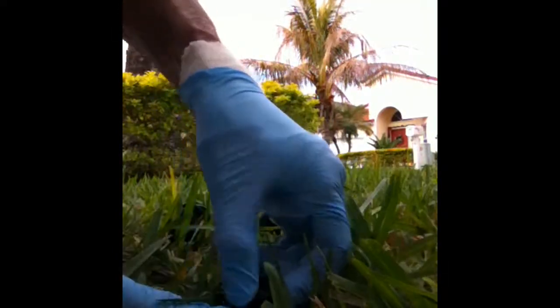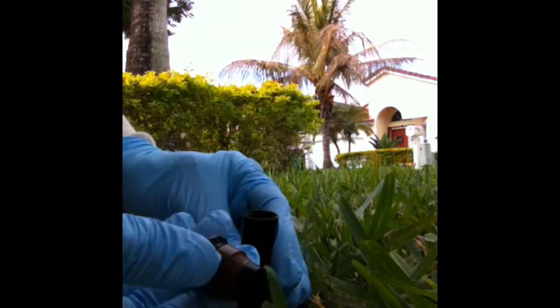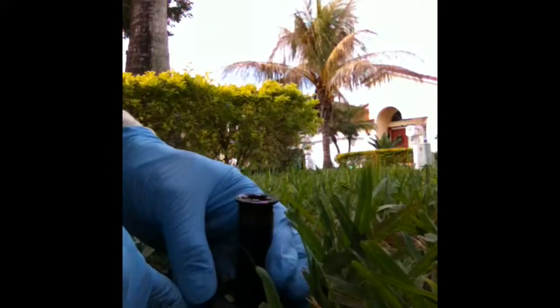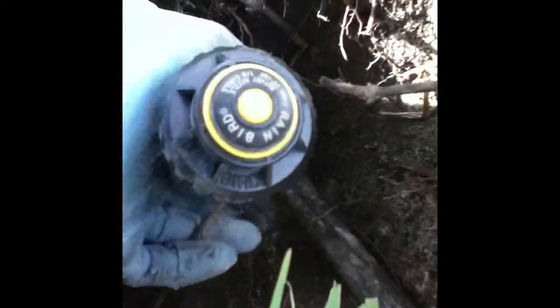Voila! There are some instances where the shaft of the spray head is going to be female, so the nozzle is male with the threads on the outside. In these cases, you may want to go ahead and excavate the entire head and replace it with a complete rotary head. I'm going to replace it now with a 90-degree rotary spray head, reposition this head and re-bury it, and then it will be all set.